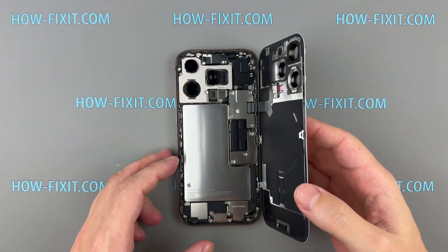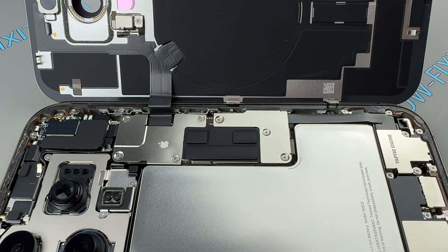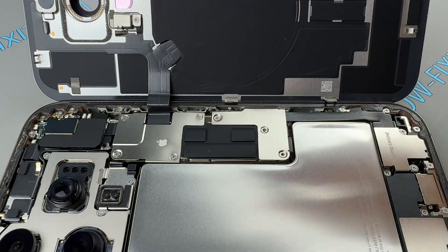Remove the screws securing the metal covers over the battery and back glass connectors. Then use a plastic spudger to disconnect both cables.